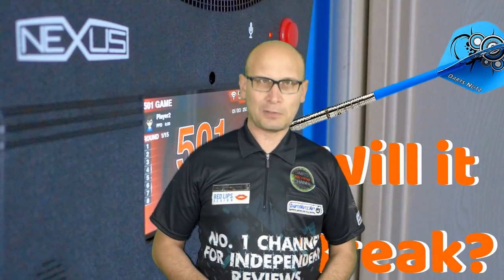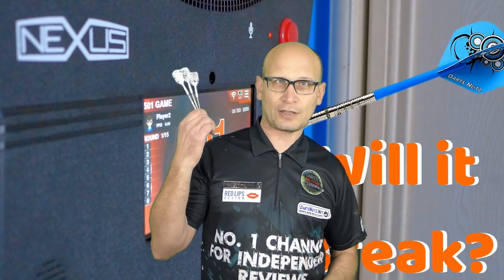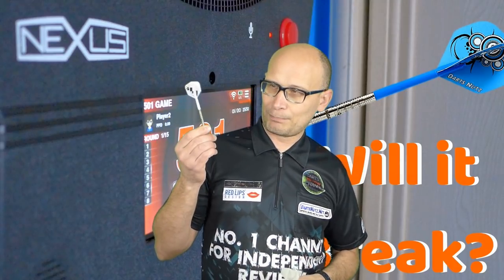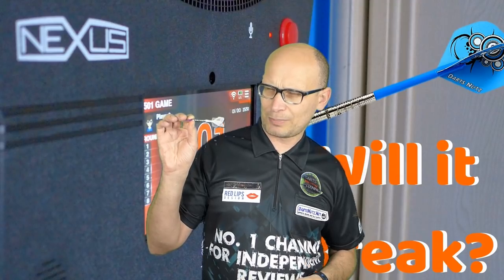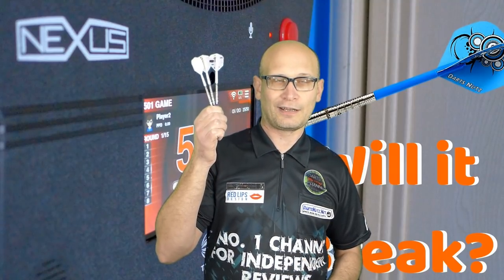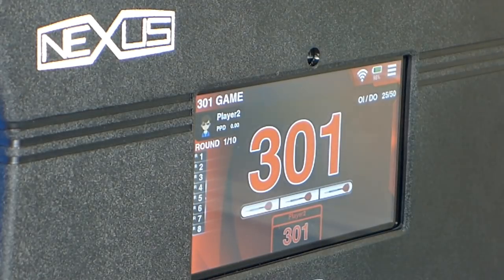I'm just going to do a quick little test. A few people were asking what happens if your dart hits the screen on the Nexus board. So I'm going to throw 9 darts at the board and see what happens. These are 21 gram barrels, so the full weight is about 23 grams. Let's throw them at the screen — and if we break it, you have to pay for it, right?